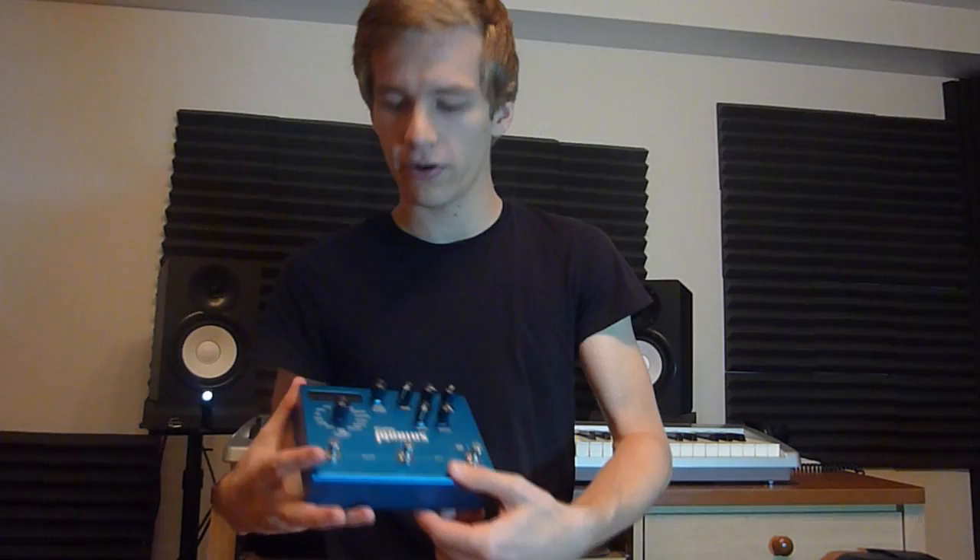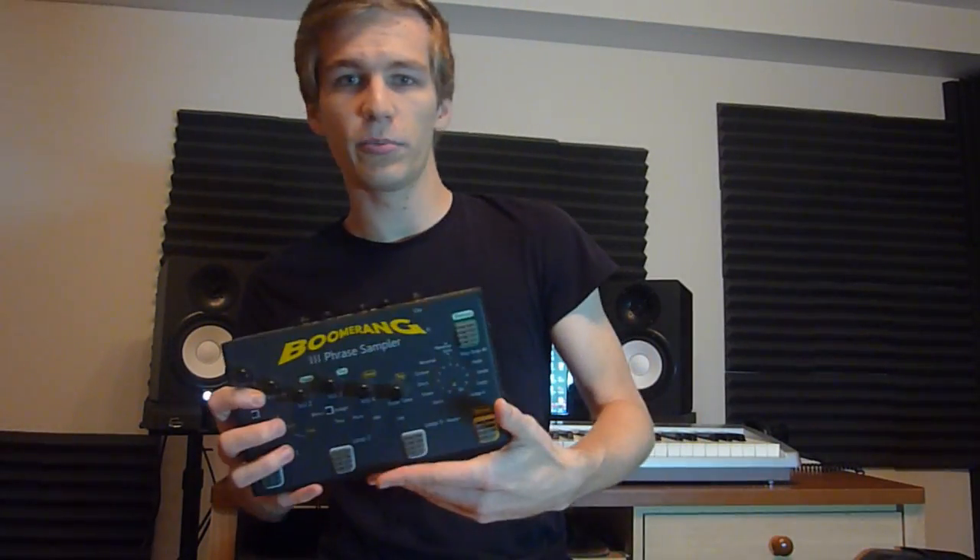Hey everyone, today I'm going to answer a frequently asked question following my Pedal Train Pro demo. The question is how do you power all 15 pedals, including high current pedals such as the Mobius and Big Sky from Strymon, and even the Boomerang looper right here.